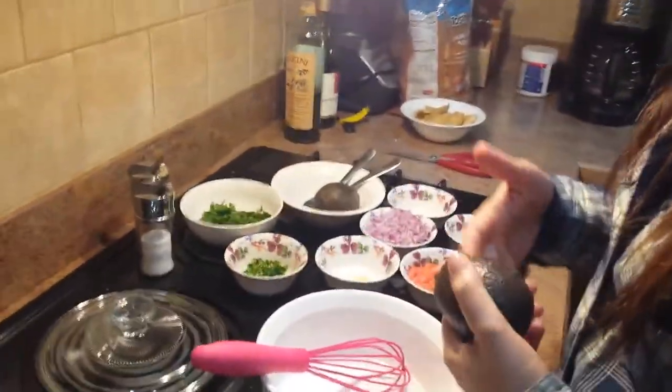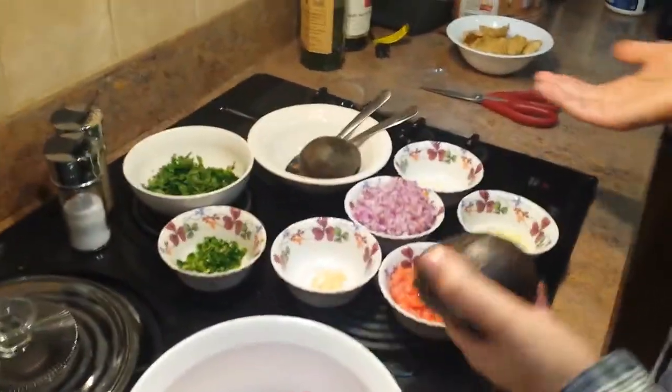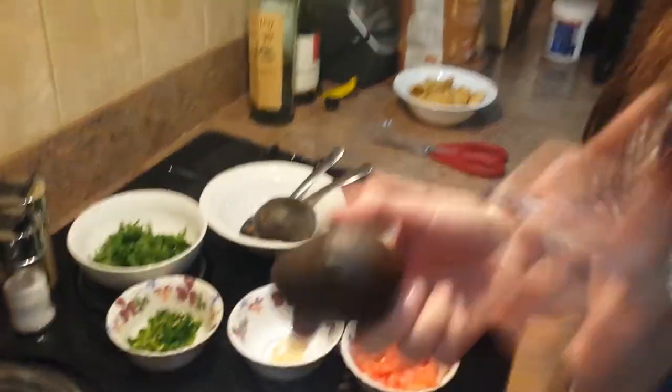Guacamole is really cool because it's made of mostly vegetables — actually all vegetables except for the avocados, which are a fruit. Avocados are very high in fat but a good kind of fat, because it's monounsaturated fat, which is really good for your heart. There's no saturated fat, there's no cholesterol, so it's actually a really good food to eat when you're trying to increase your healthy fats. There's plenty of fiber and plenty of antioxidants, so it's very beneficial for your dietary needs.